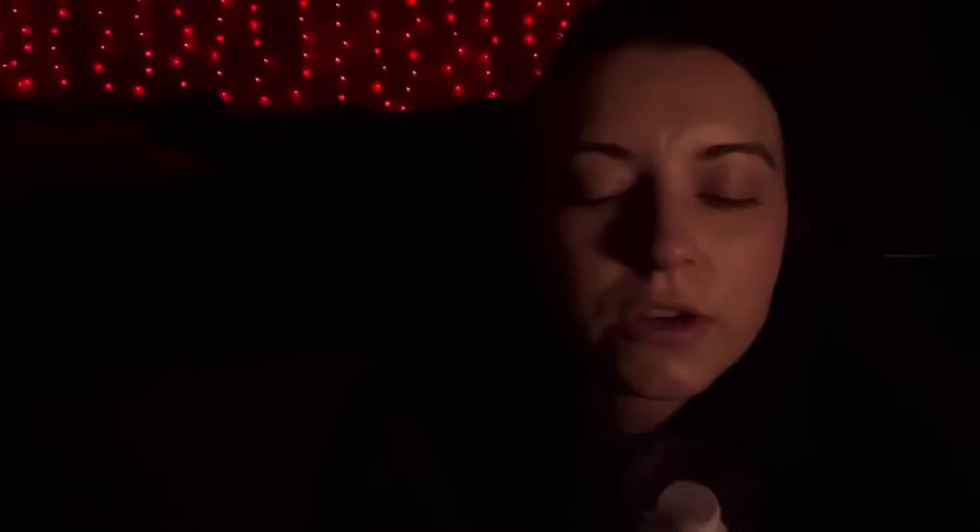I'm basically going to use all of the products in the Holy Hydration line on you today. I really love these products — not sponsored, just saying.